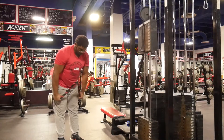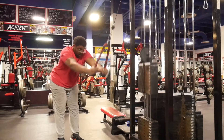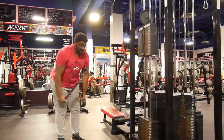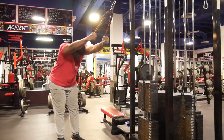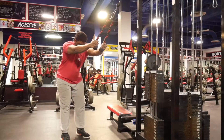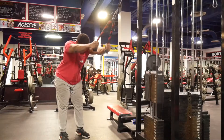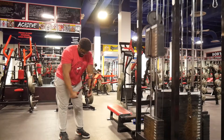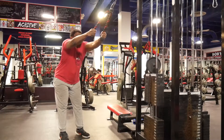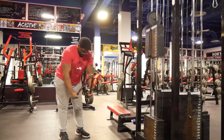Next exercise, stiff arm pulldowns — not going to go into this too much because you guys have seen this exercise time and time again in any routine that I do. Really, I'm just having my lats in a very mechanical disadvantage in the position that I'm in. One thing that Matt Jansen does is he puts plates under his heels — that elevates his heels and you get a stronger contraction. Shout out to Matt Jansen for that. If you guys try it out, let him know and let me know and see how you like it.